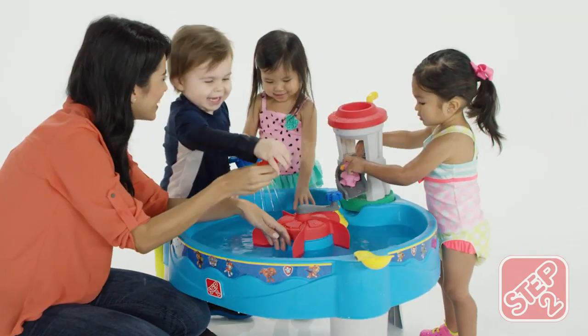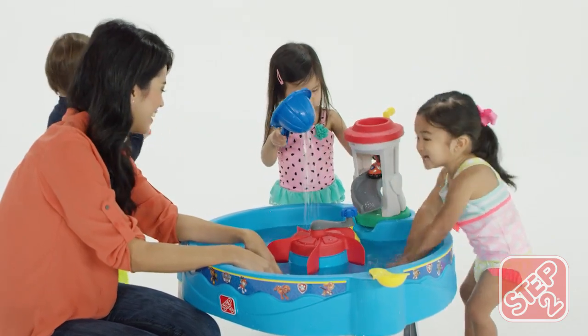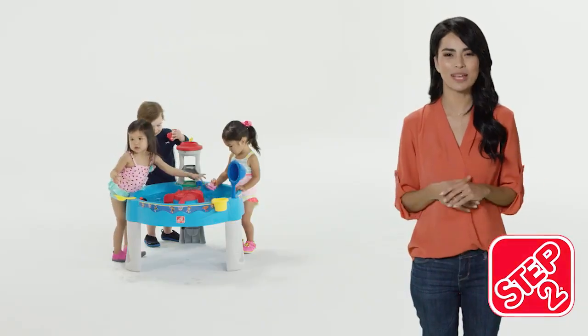Made in the USA with some imported parts, the Paw Patrol Water Table is the best way to play in the waters of Adventure Bay. The Paw Patrol Water Table by Step 2.